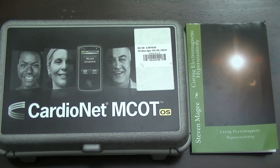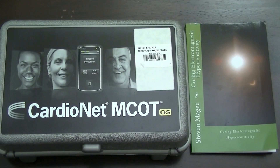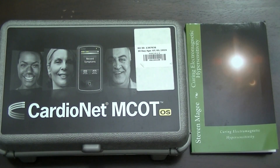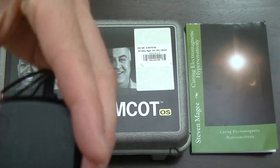Hi, my name is Stephen Magee and I'm the author of Curing Electromagnetic Hypersensitivity. We're here to do some testing on this device. It's a CardioNet MCOT Holter monitor. It monitors your heart waveform and it comes in two parts. There's a cell phone type device which you strap to your belt and carry with you.